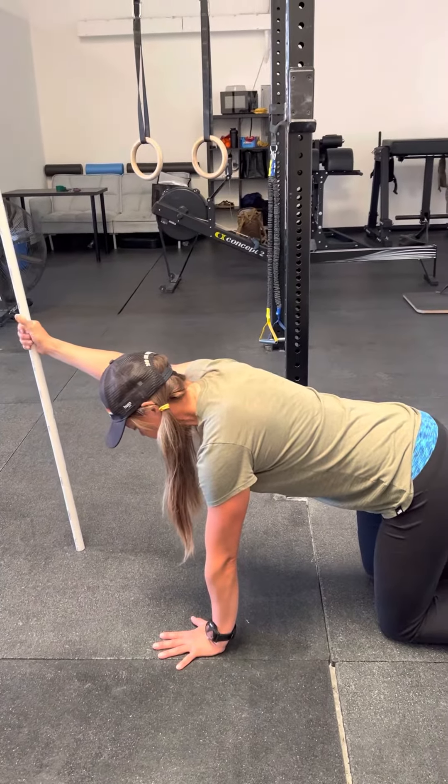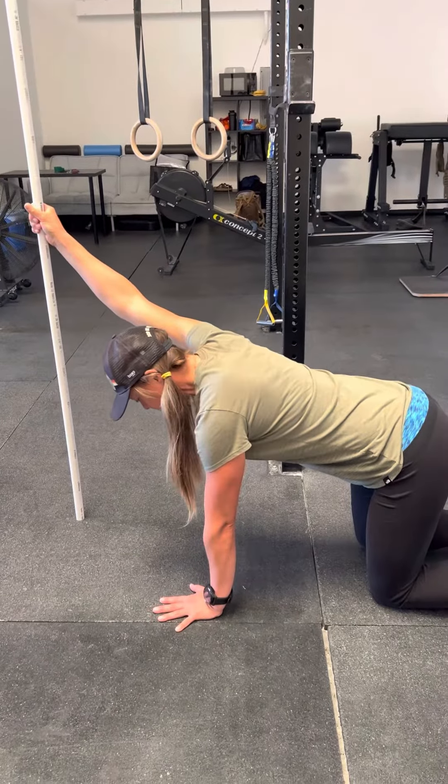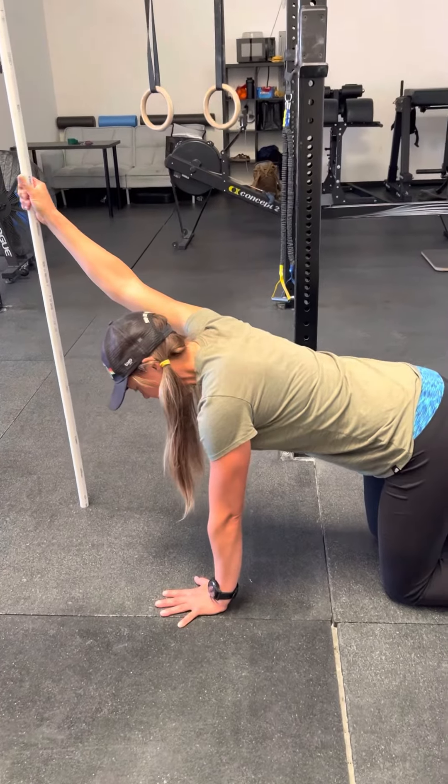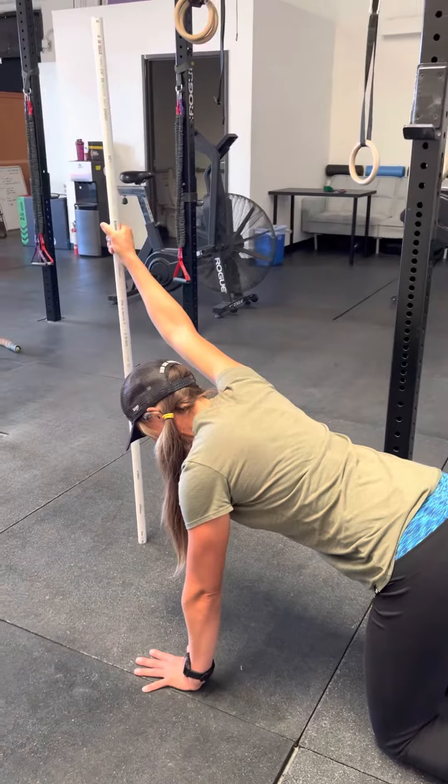Then your hand that's on the PVC pipe — you're going to work your hand up the PVC pipe until you feel a stretch in your lat and pec, and you want to be relatively close to your end range in this position.